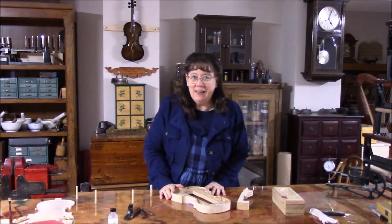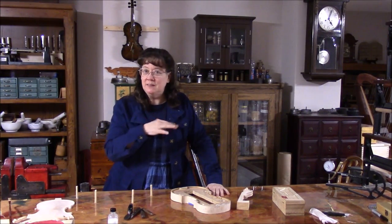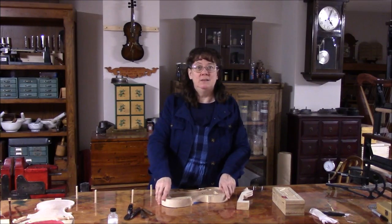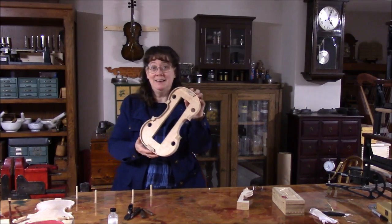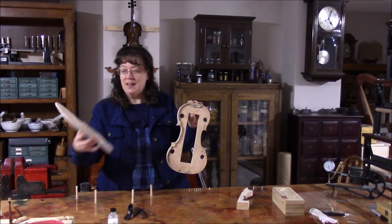As we wait for our little sawmill to arrive, we have to get some other work done. Next, some work on our new violin. I'm going to take the mold and separate it from the sides, because it is high time that we got the sides onto the back.